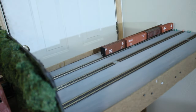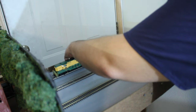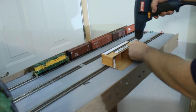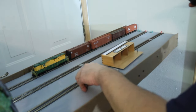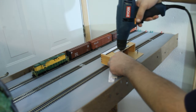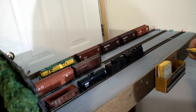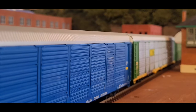Once the cassette is up, it is time to add the cars necessary for the operating session. I also added a car card holder for Suddenberry. Next, it's time to operate. The trains do look nice going through the tunnel.